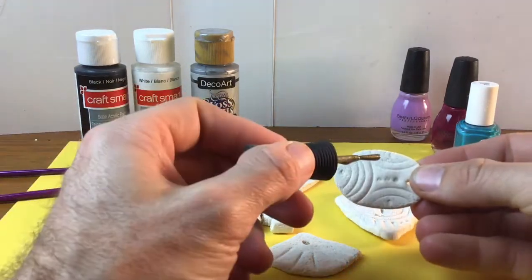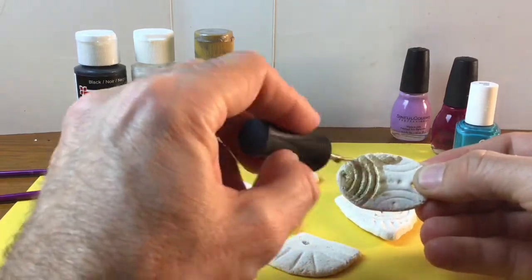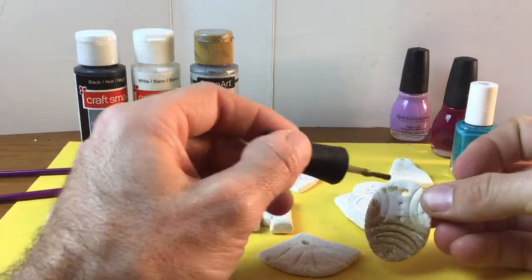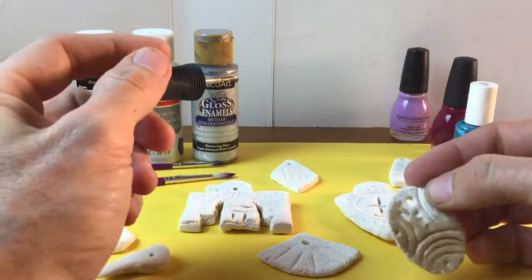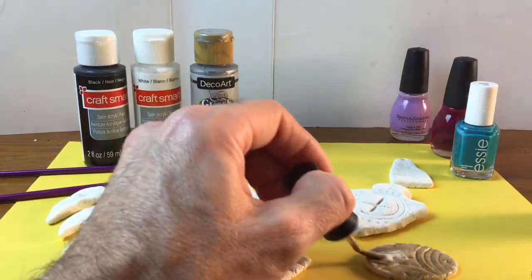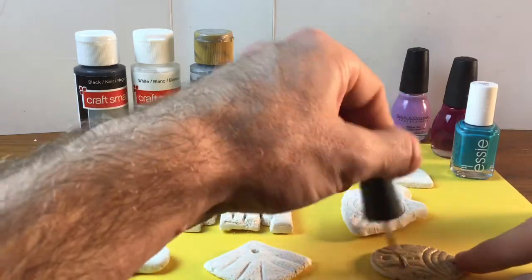The cool thing about nail polish is it comes with its own brush inside the lid, so you don't have to use your artist's brushes. For this one I'm going to do a whole coat of gold paint. I might come back over it with some other colors later, or I might just leave it gold. When I get to a point where I can't touch it anymore because it's all covered with wet paint, I'll move on to another piece.